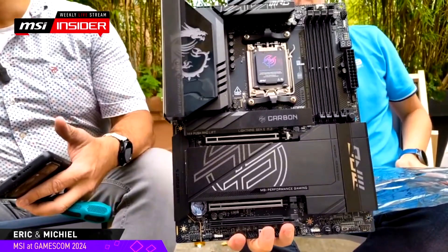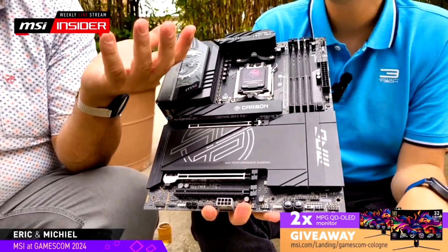MSI showed off its upcoming MPG X870E Carbon Wi-Fi Motherboard at Gamescom 2024, which packs a lot of great features and IO capabilities. The board features 20 VRM phases, dual USB4 ports, S-Clip M.2 slots, and more.